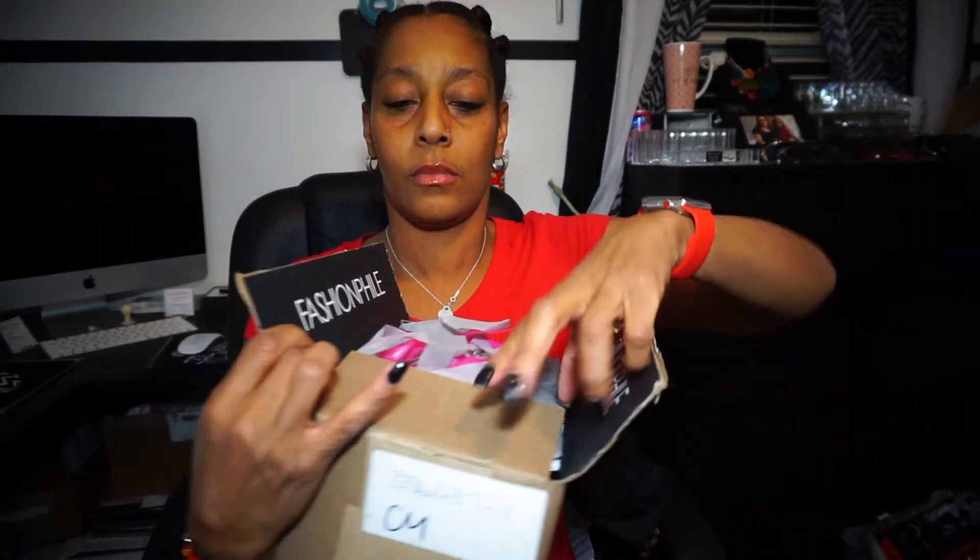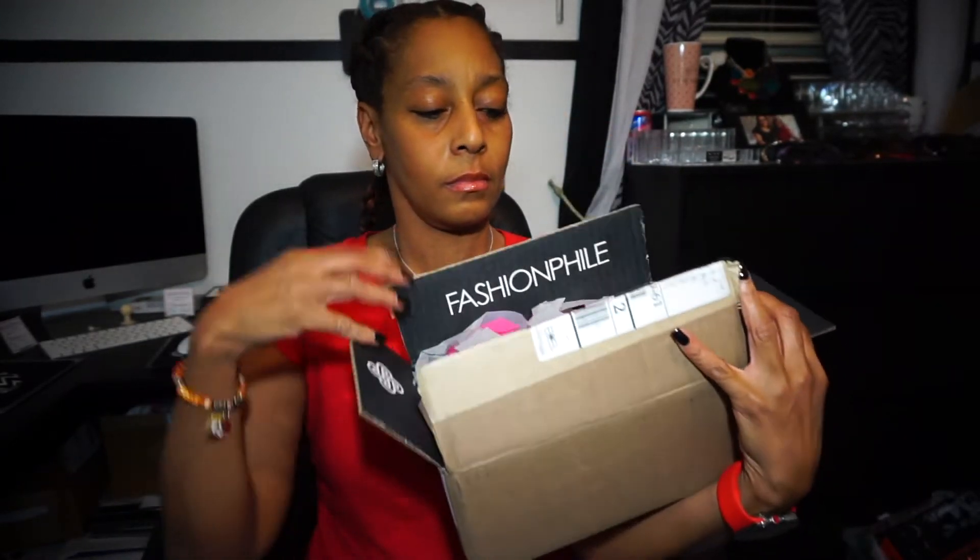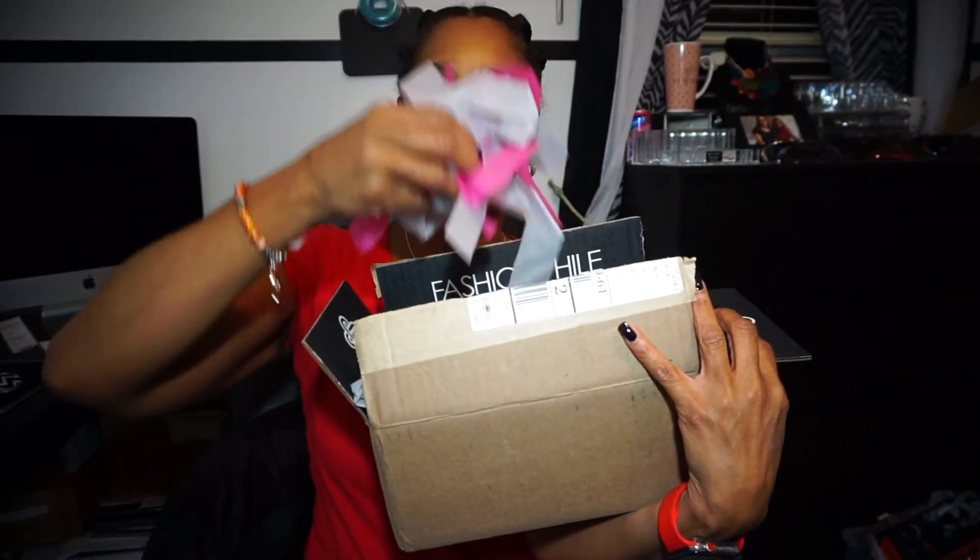Without further ado, we're going to go ahead and get into it. Today's video, like I said, is a Chanel unboxing. I did go ahead and open it up to save time because my battery is about to die. So here is the box. Inside the box, it says Fashionphile. And here is all the confetti paper.